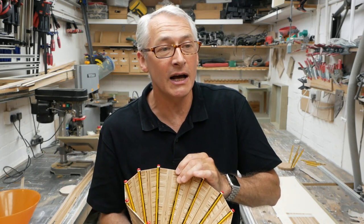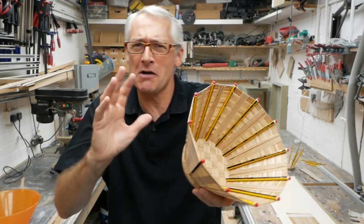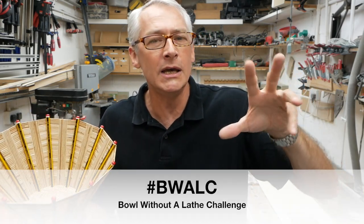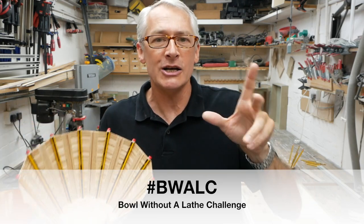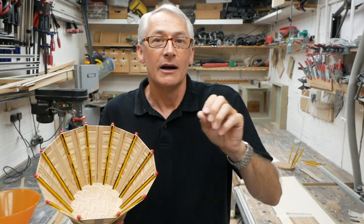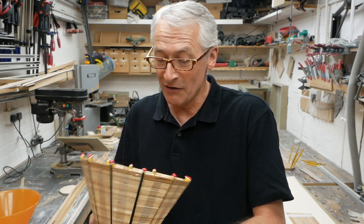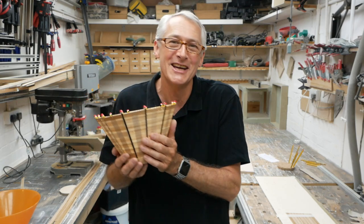I think Keith Brown is going to make a playlist with all the bowl without a lathe challenge entries on it. I can't wait to see what all the proper grown-up YouTubers are doing — they're probably hand carving bowls out of walnut and stuff, and I'm sort of throwing together bits of plywood and pencils. If you use the hashtag BWALC on all the social things, you should be able to find all the bits and bobs that everybody else has posted. And as I say, Keith Brown's going to produce a playlist with all the entries on it. I'm really looking forward to seeing what everybody else has come up with. But this is my little attempt, my little entry into it.